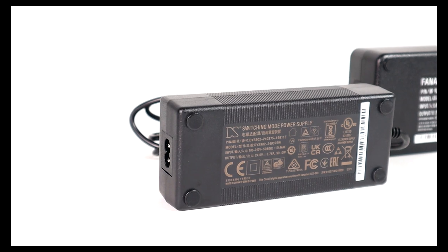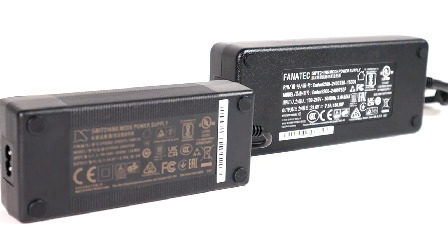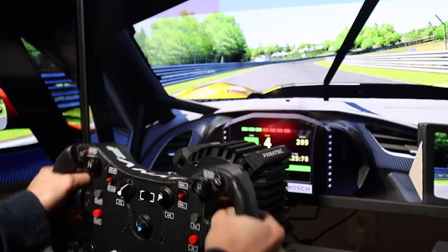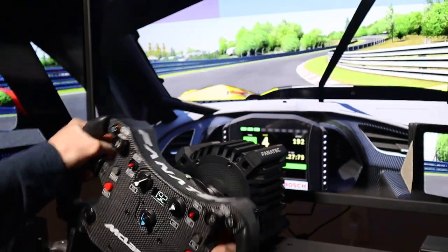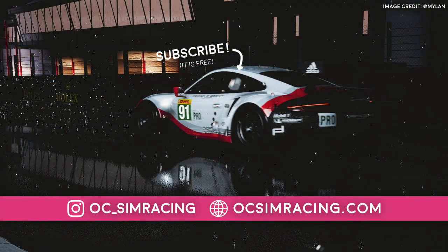But if I had to choose knowing what I know, I would save a little more, swallow that $150 pill, and be satisfied knowing I'll likely never have to upgrade my wheelbase again — or at least for the next couple of years, because if I've learned something about sim racing, it's that the upgrades, well, they never stop. As always, thank you all for watching, stay safe, and have a fantastic rest of your day!